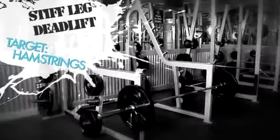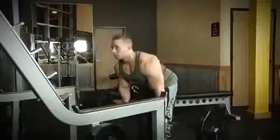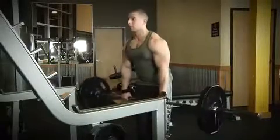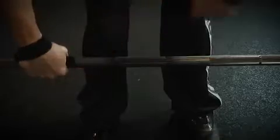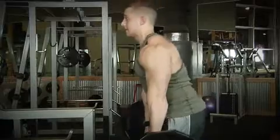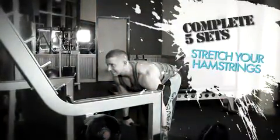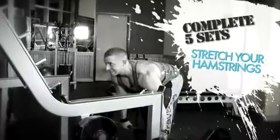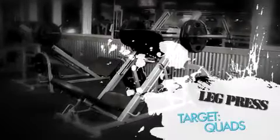The next exercise in today's workout is the stiff-leg deadlift for the hamstrings. Start off with your two warm-up sets of 10 to 15 reps. Once you complete your two warm-up sets, you can add weight to the bar for your five heavy sets of four to six reps. During your heavy sets, really focus on stretching those hamstrings — the more you stretch them, the better contraction you can get. Make sure you're not just jerking the weight up, but pulling it up with your hamstrings.